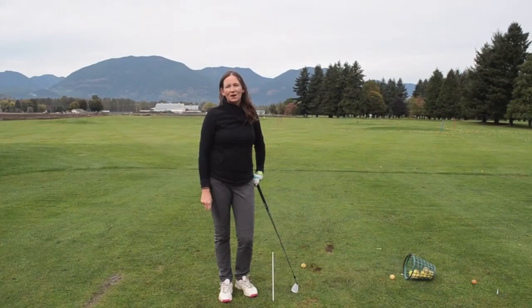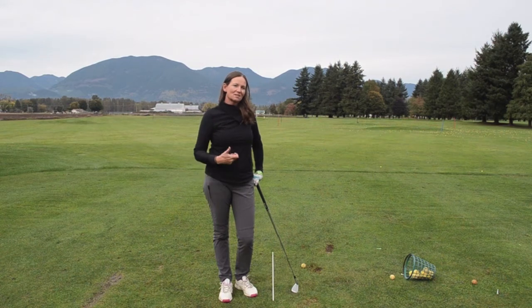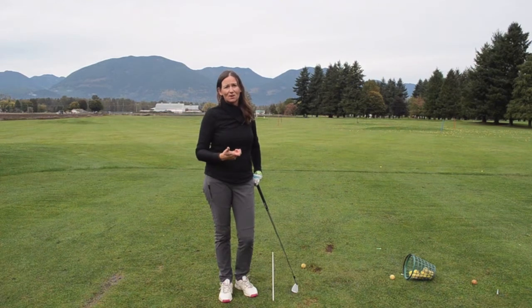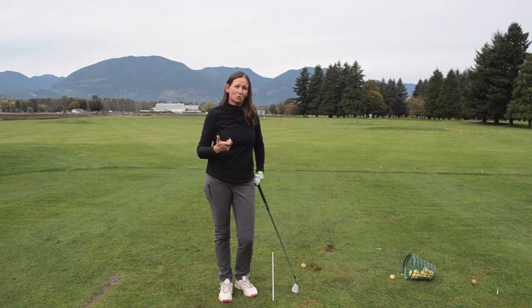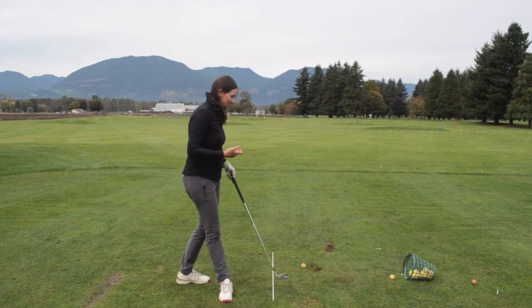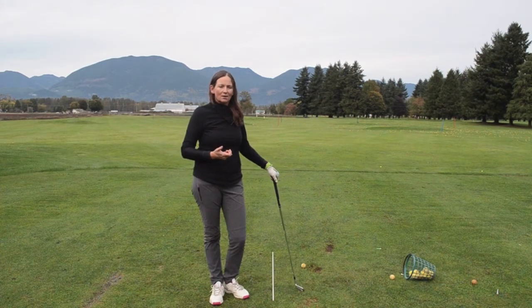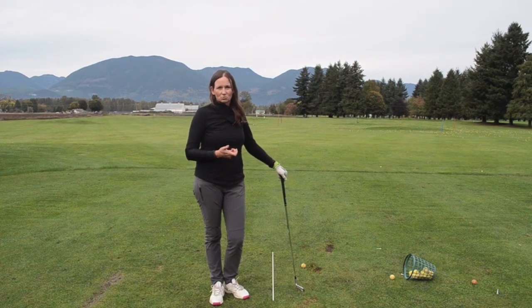Today we're going to be talking about swing plane, and that's a fairly difficult thing to work on in the middle of your season. So this is something I'd like to tackle with my students in the off season, in those winter months. We've got to take advantage of that time, take advantage of the time when the rain is falling and we just need to get some work done on the range. I've set up here one of the best drills that I know — a very easy drill to work on swing plane.